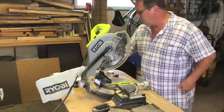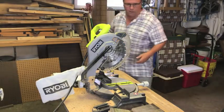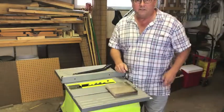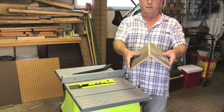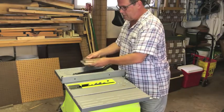Now I only have two more cuts to make and then I can put this whole thing together. Since the two pieces of the roof come together at a peak, I'm going to bevel them on the table saw — that's a fairly easy thing to do.